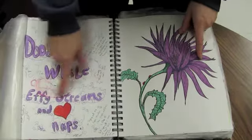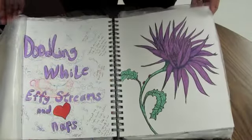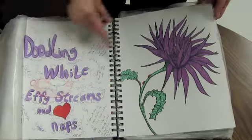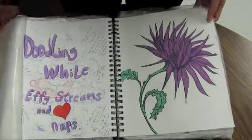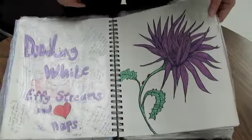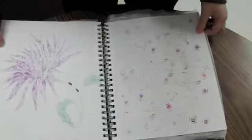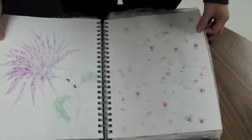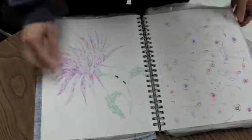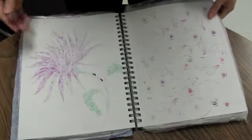I was doodling while Effie was streaming. I was trying out my Copic marker — I have only the one black Copic marker and I've decided I don't like Copics very much. I highlighted it a little bit with my white gel pen and made the ladybugs. I liked what it looked like with the bleed-through, so I just left it like that.